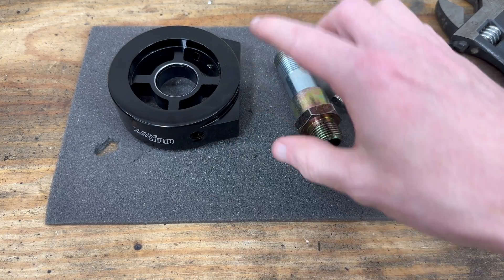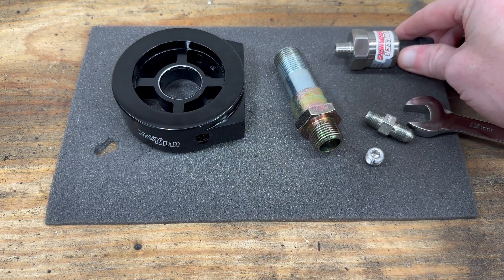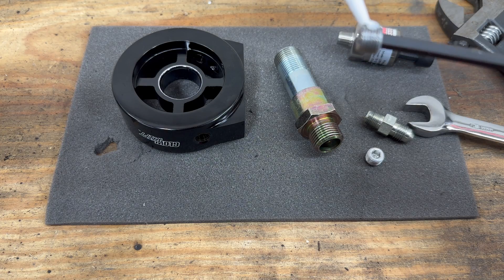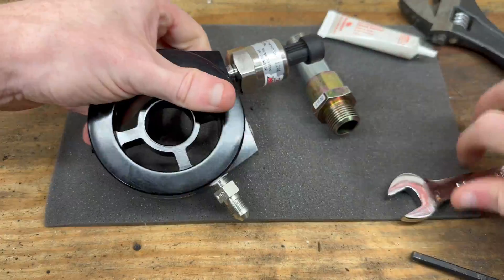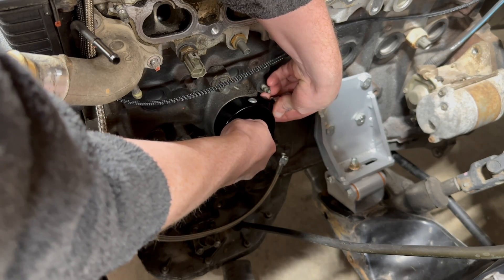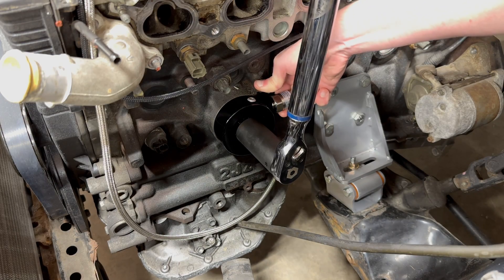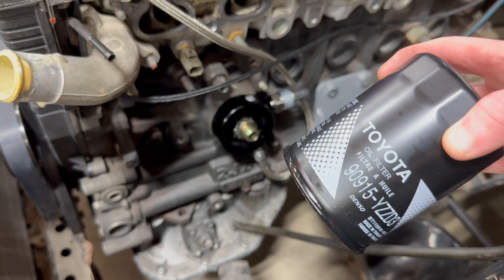This is a sandwich plate that goes where the oil filter mounts. It will allow me to run a feed over the turbo and connect an oil pressure sensor directly. I like to use paste-style thread sealant instead of tape — I find it a lot easier to work with. I put a little bit of silicone spray on the O-ring on the back. The stock torque spec for the union bolt is 29 foot-pounds, so that's what I'll use. All right — top it off with an OEM Toyota filter.